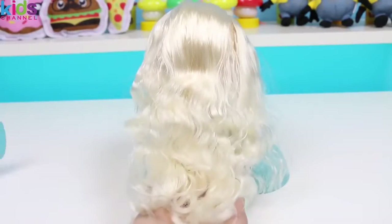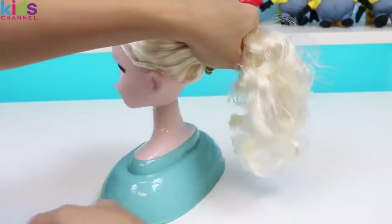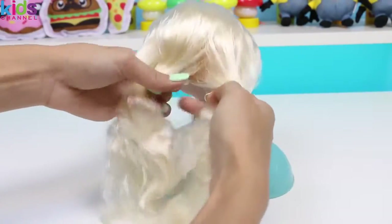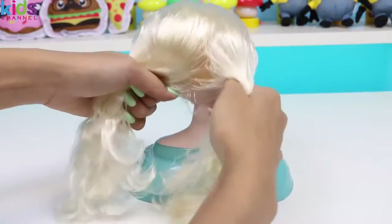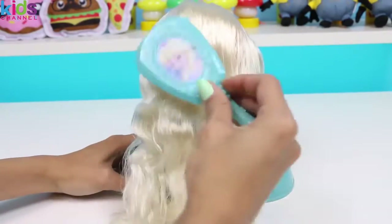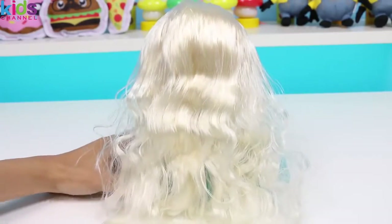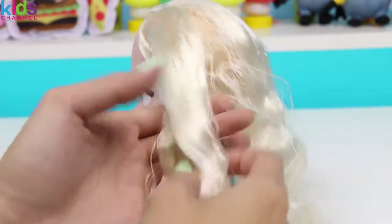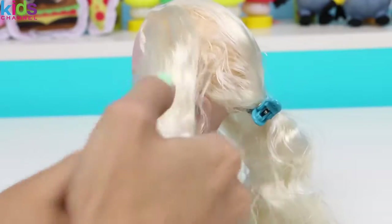I think it looks pretty! She could just leave it down like this, nice and relaxed. Maybe in a ponytail? How about pigtails? No, I think we should keep Elsa's signature braid look, but we'll change it up a little bit. How about I make multiple braids? I'll start by braiding her hair on one side. I'll use the styling clip to keep the rest of her hair out of the way.